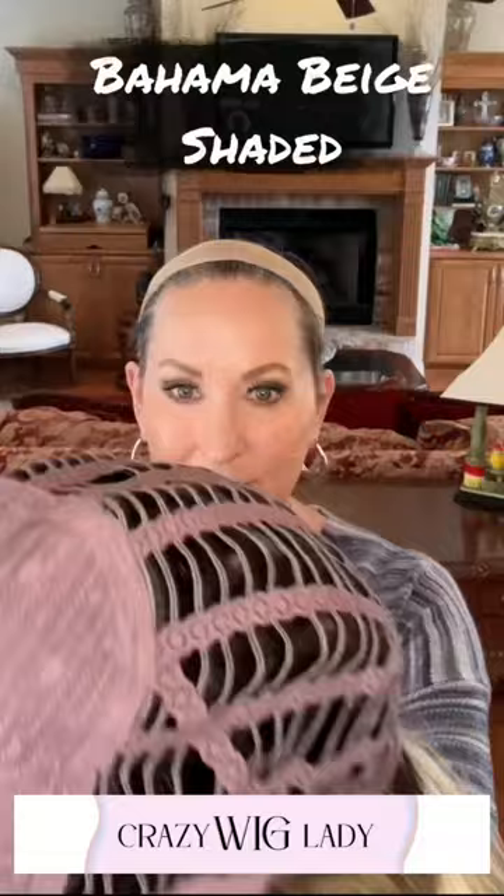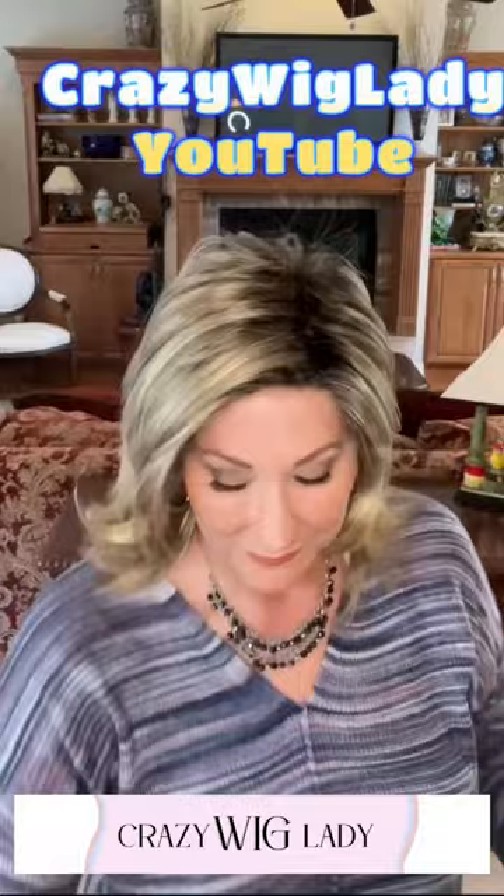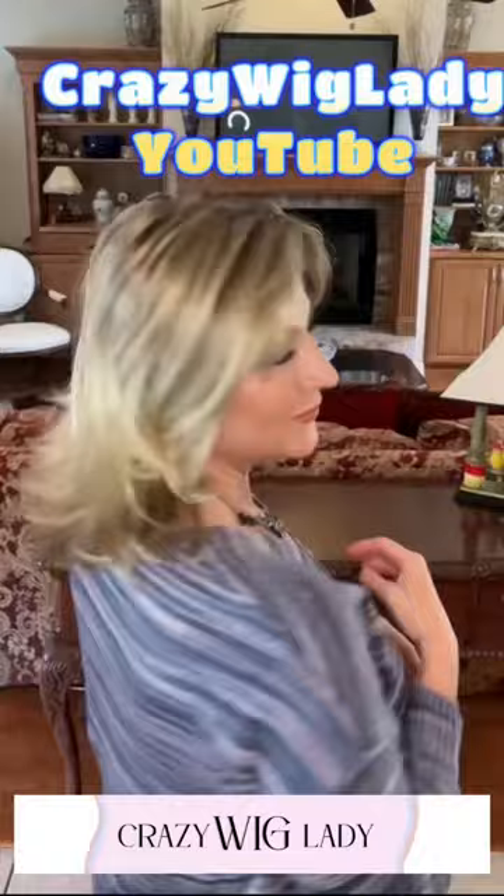I have a full detailed review on my YouTube channel that shows this in indoor and outdoor lighting with details about the cap and everything you need to know. I'll spray this with a little water just to tame the flyaways and to separate the fibers. See my full review on YouTube at Crazy Wig Lady.